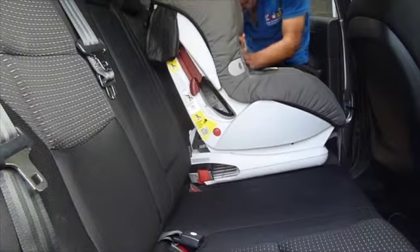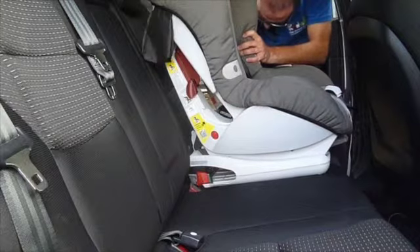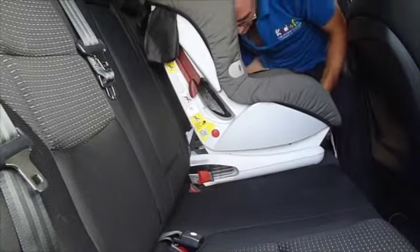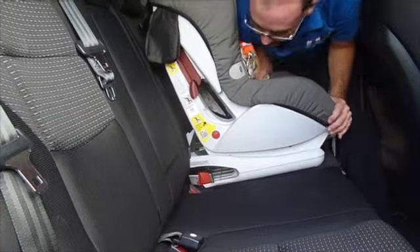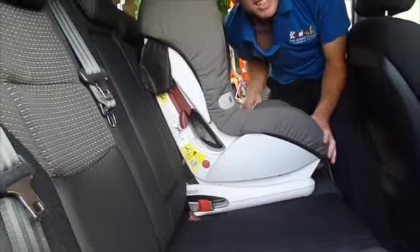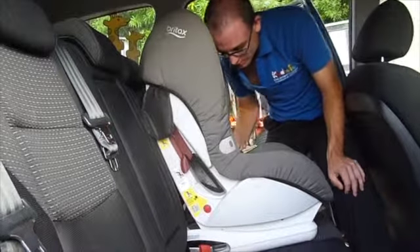I'll just make sure I've done that on the other side of this restraint as well. And once we've done that, it's nice and securely in there. What we'll do then is push back really nice and firmly into the seat itself so it is nice and secure there.